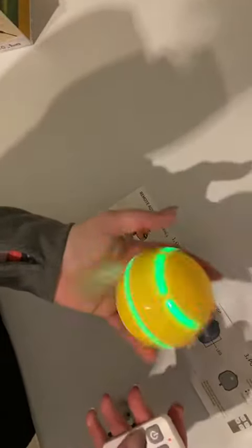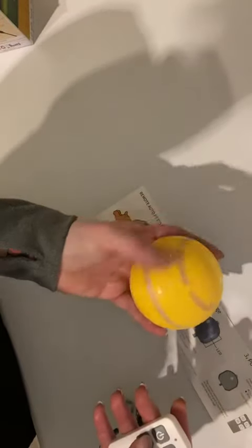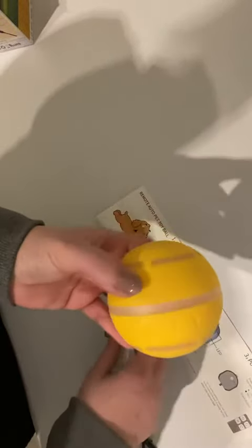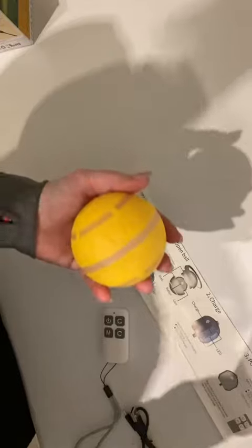If you have a dog who's nervous or scared, I would say this might not be the toy for them. But for dogs that are generally happy and not nervous or scared, this might be really fun for them.